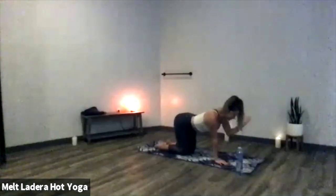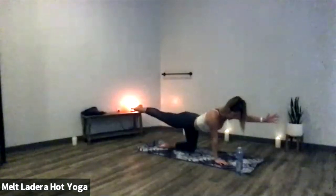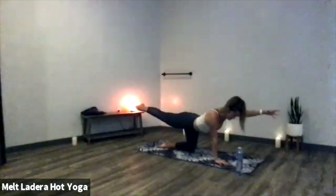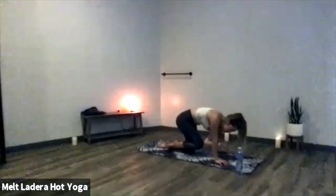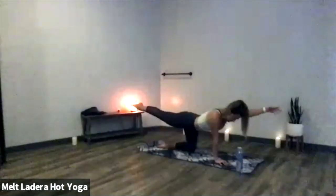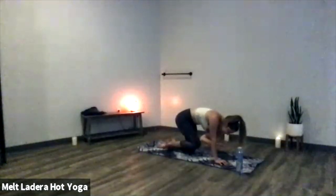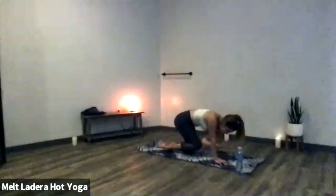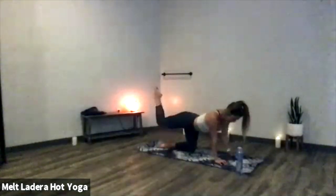Bird dog on the other side — extend your left fingertips forward, send your right leg toward the back of the room. Square off your hips and slide your shoulder down your back. Engage your core, deep breath in. Exhale, squeeze elbow to knee. Two more times: inhale to lengthen, exhale elbow to knee. Last time, inhale to lengthen, exhale elbow to knee. Inhale lengthen out as far as you can, exhale back to tabletop.